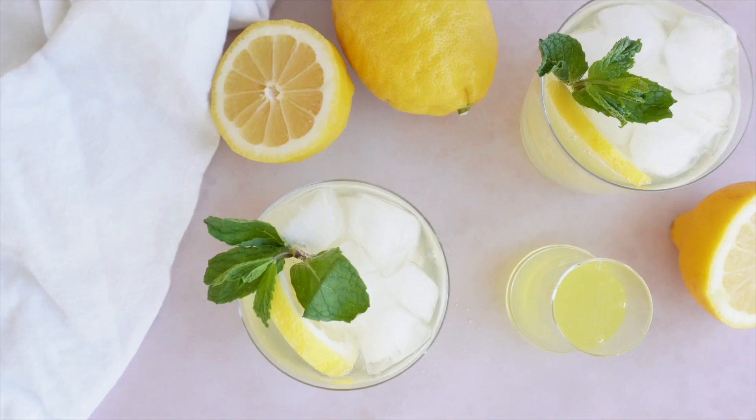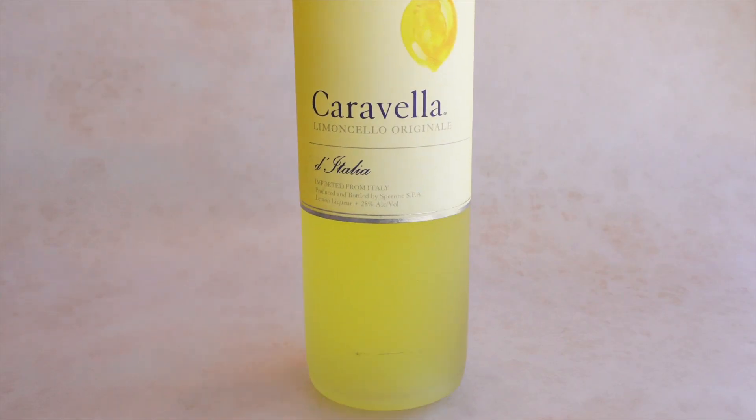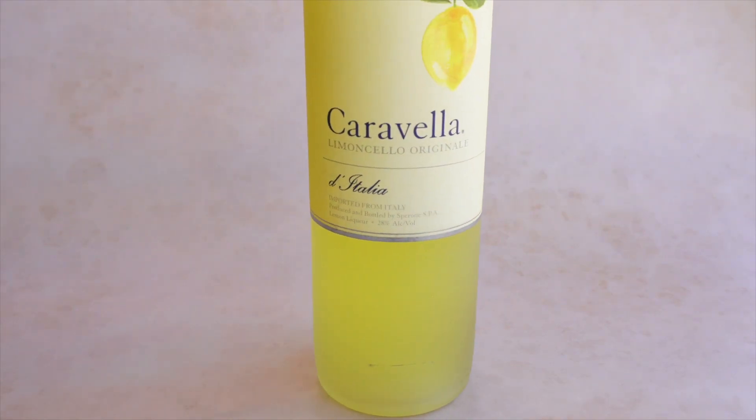All you need are 3 simple ingredients: 2 ounces of limoncello, 3 ounces of prosecco, and 1 ounce of club soda for 1 cocktail.